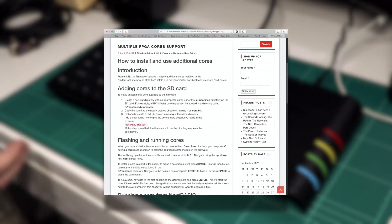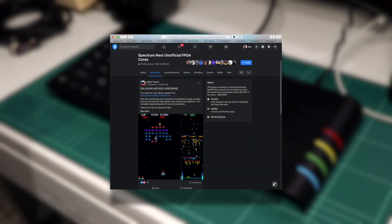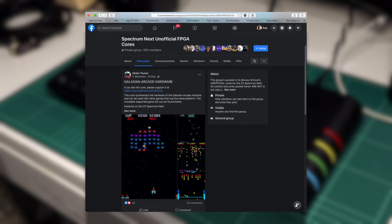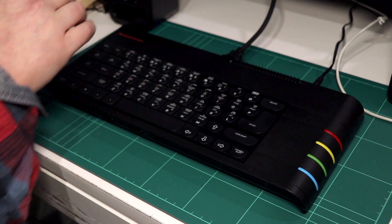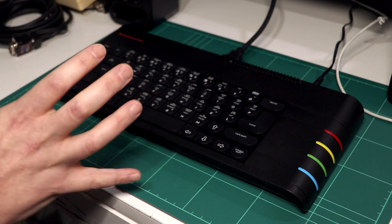It also doesn't help that all the details to do it are spread across a myriad of sources. So in this video, I'm going to explore a few of the available cores out there, covering what you need to do to get them up and running, and showing off some of the games available and how they perform. Of course, it's worth noting this is all how things stand in September 2020, and things may have changed quite a lot depending on when you are watching this video.